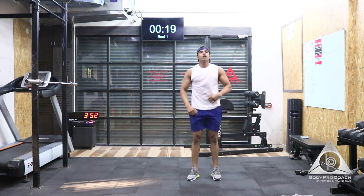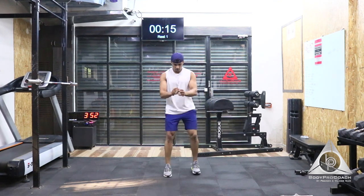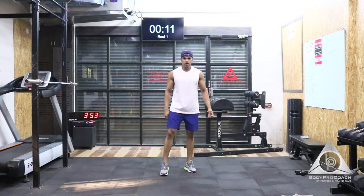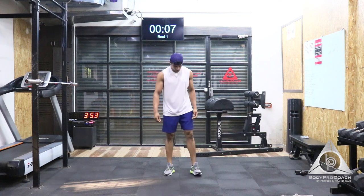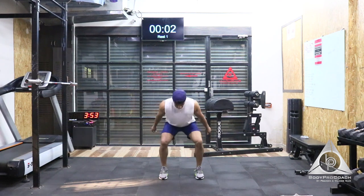Break. We're going to move on to the next exercise — that's going to be squat jumps. We're going to start that in the next 10 seconds. Please get ready. 5, 4, 3, 2, and 1. Now.